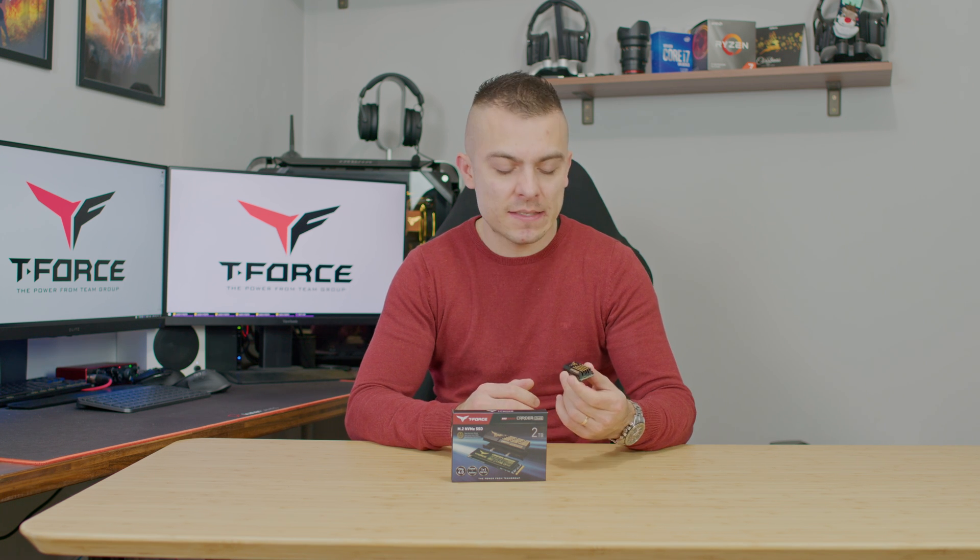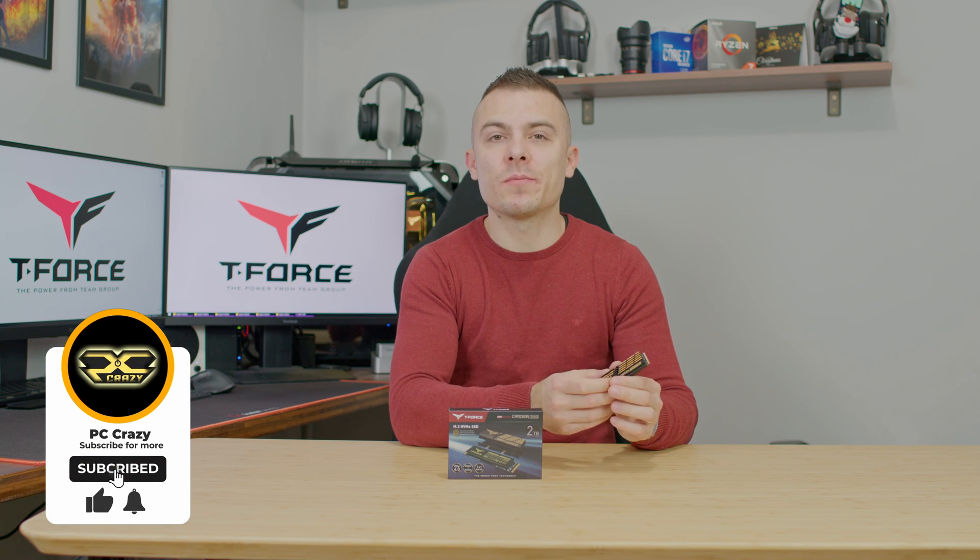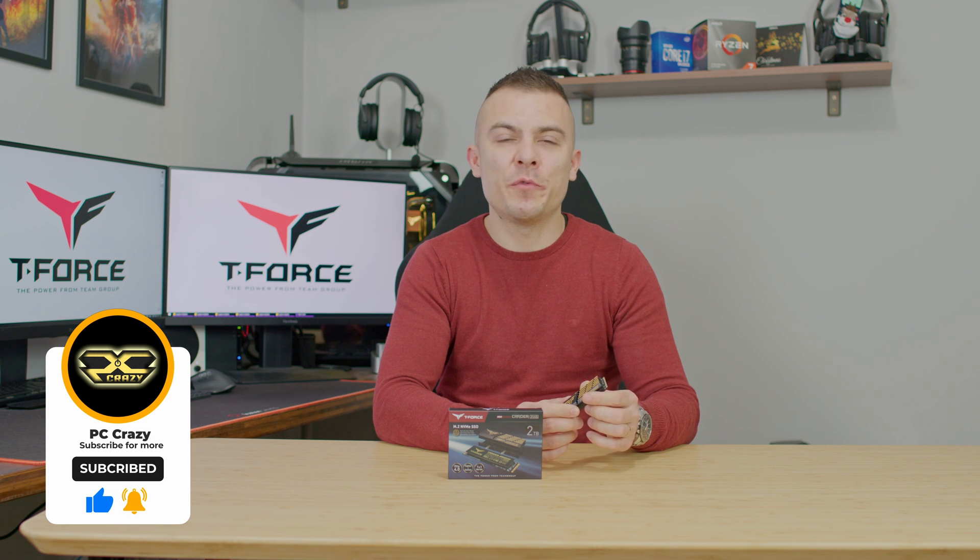The Cardea Z44Q is an outstanding M.2 Gen 4x4 SSD that performs closely to its advertised specs. Write speeds are about 100 megabytes lower than advertised, but read speeds hit 5000 megabytes per second as claimed. Overall, it's a great SSD for large capacity and Gen 4x4 performance. Links for the 2TB and 4TB versions will be in the description below — don't forget to subscribe, like, and hit the notification bell.